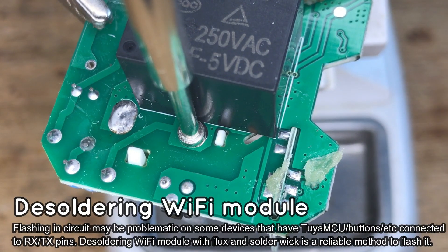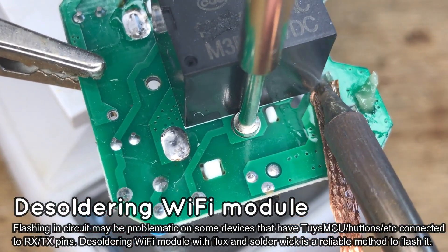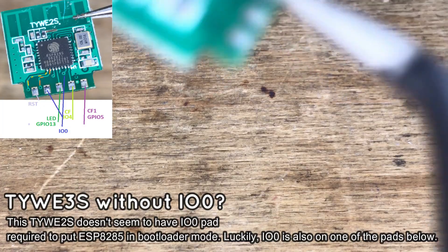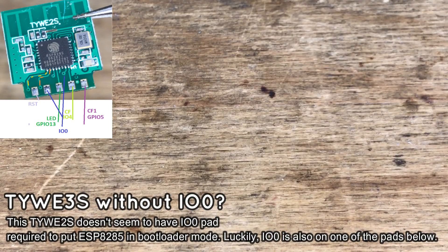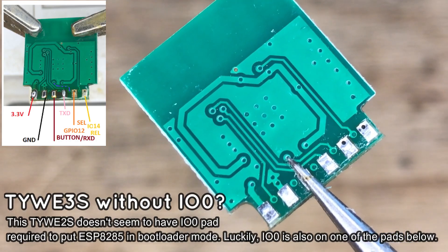Let's start by desoldering this module. Add some flux to the pads and remove the solder with soldering wick. The module should fall off from the board. Here is the ESP module — it's a strange version of TYWE2S. It doesn't seem to have an IO0 pin on the back, but luckily IO0 is one of the pads at the bottom.